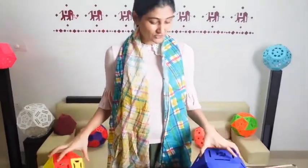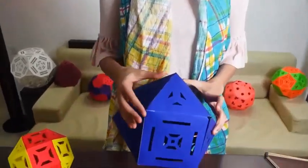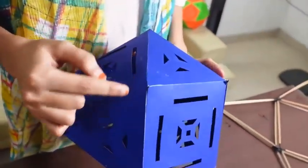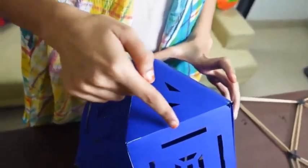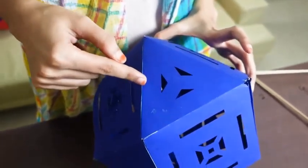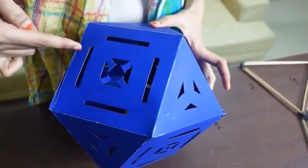Our Rhombicuboctahedron is ready, and it is made from the cuboctahedron which we made before. By cutting all of its sides into half, we will see that at one vertex, four faces are meeting, so we get a square. At the triangular faces, we get a triangle, and on the square faces we also get a square, because each side is cut into half.